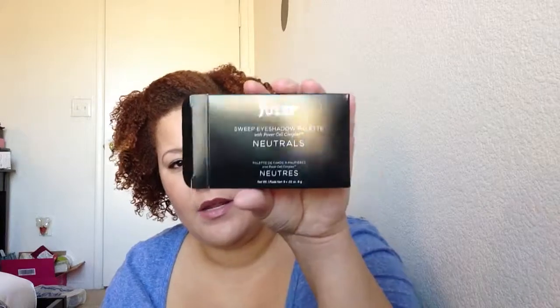Our extras for the month were these little twist band hair ties, which is good because I never want to spend money on these little things — I always lose them. But I have a good collection just from getting them in Birchboxes and things like that, so I'm happy to get those and I definitely will use them.